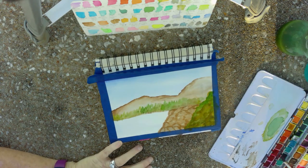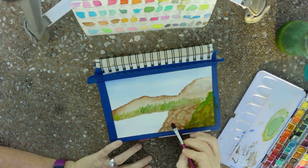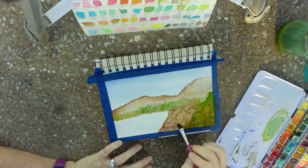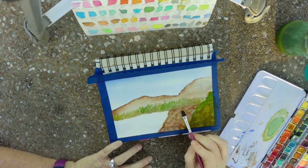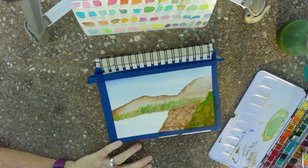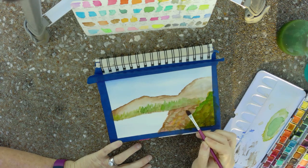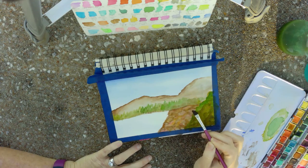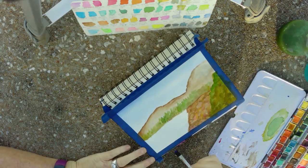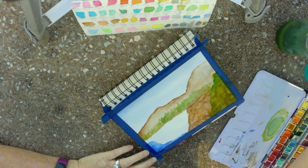I'm just going to touch in a little — that's way too dark — red, because I just kind of want it a little bit red in places to give it some depth. And I'm going to use some yellow ochre. And I'm going back in with Ultramarine Blue right here on the edge — it's pretty blue.